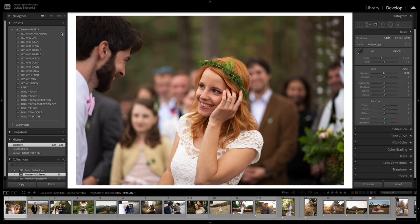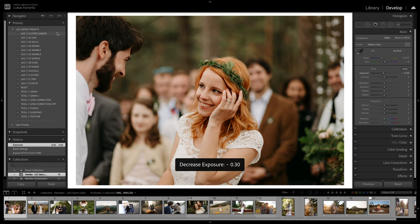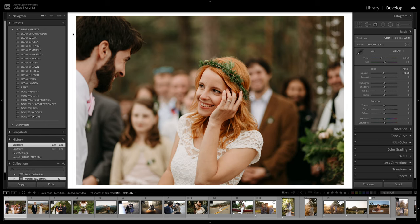My main preset, the Portlander, is a pretty straightforward, clean preset. It still has a color palette I've always liked — deep greens and nice soft skin tones. It's much cleaner and brighter than all the presets I made before, but it's just kind of my go-to now. The Oak one is very similar, just warmer.